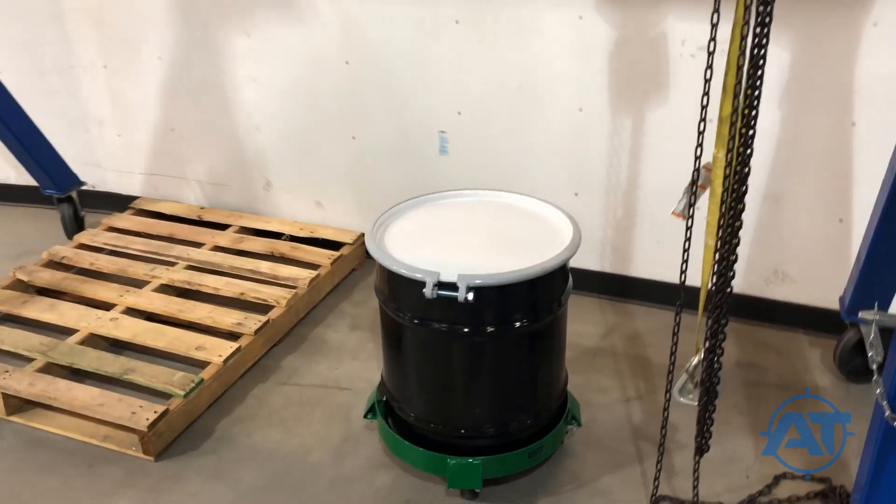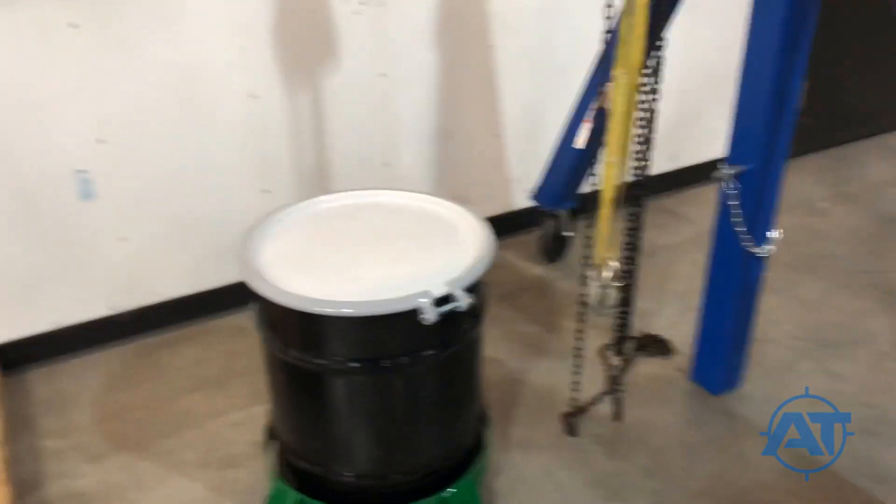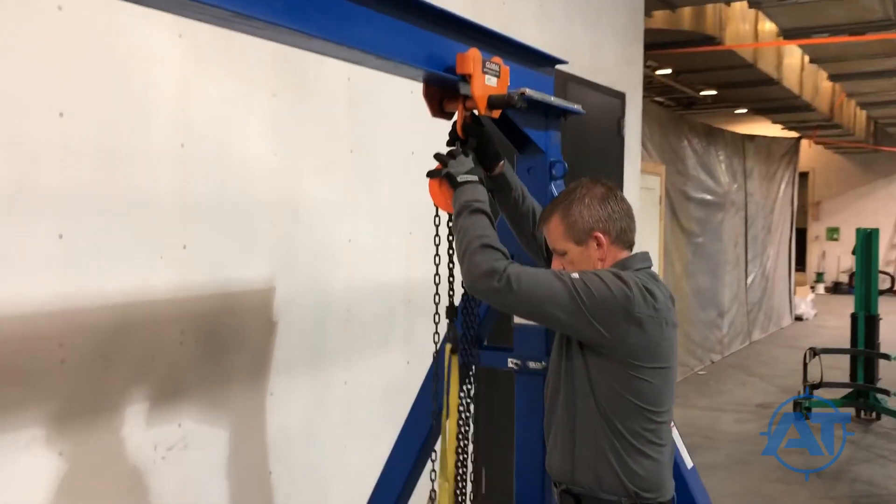Position the drum on its dolly beneath the gantry crane and position the trolley of the gantry crane directly over the drum.